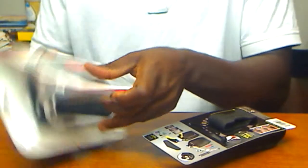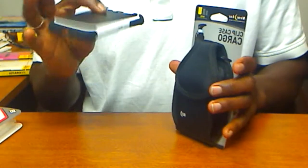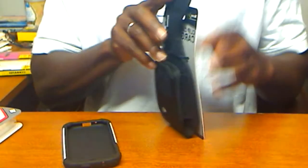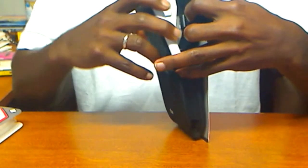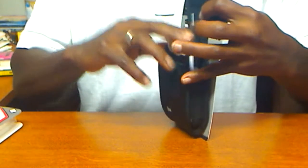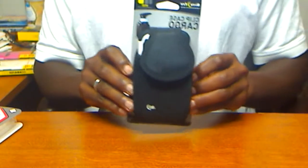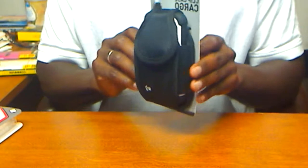Let's use this as an example — one of the Galaxy S3 cases for the Ballistics — and we're going to place it inside of the Night Eyes case. As you can see, it supports it with no problem.